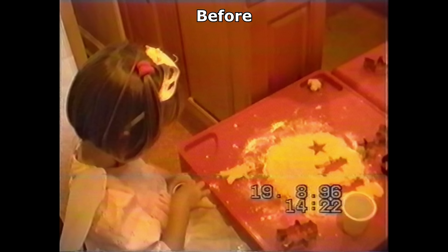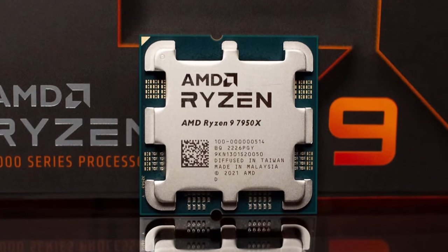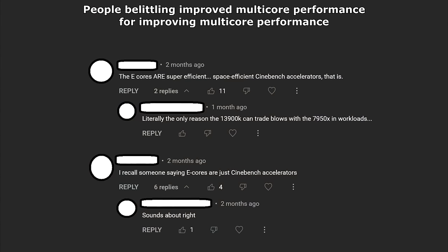After all this, I batch rendered all the chapters in Vegas at ridiculously high settings, preserving the resolution and aspect ratio as best as I could. You know those overkill PC components like the Ryzen 7950X and Intel 3900K? The sort where you ask what they're actually for.